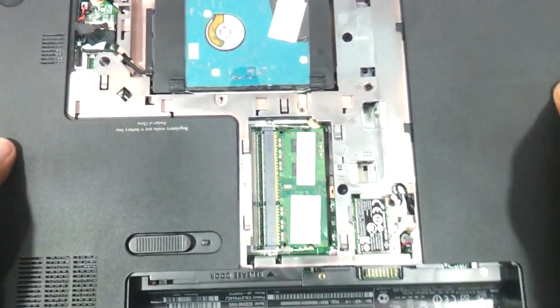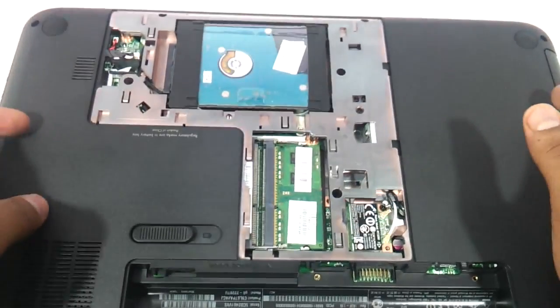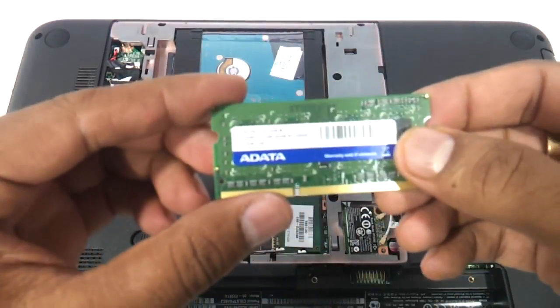As soon as you open it, you will see the hard drive and the RAM exposed here. For upgrading the RAM, you just need to take a similar DDR3 SODIMM memory.